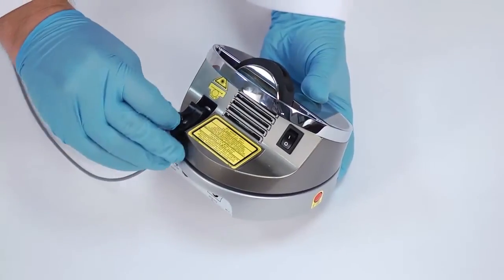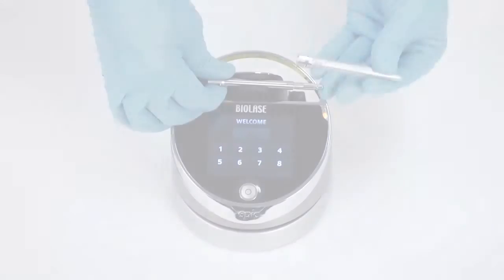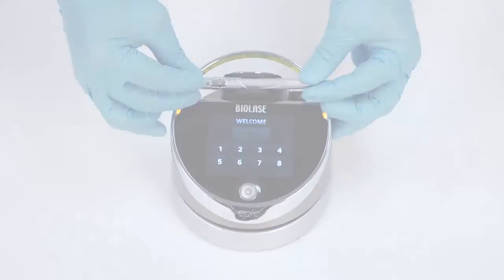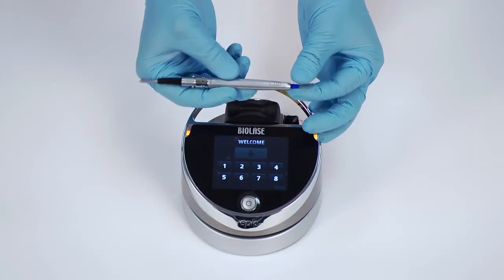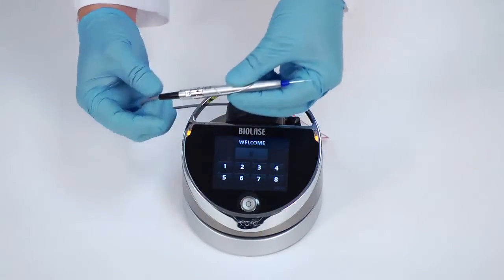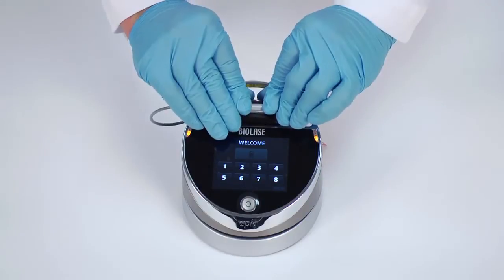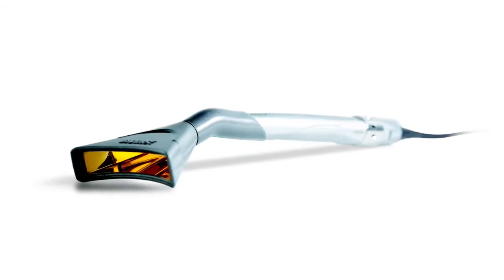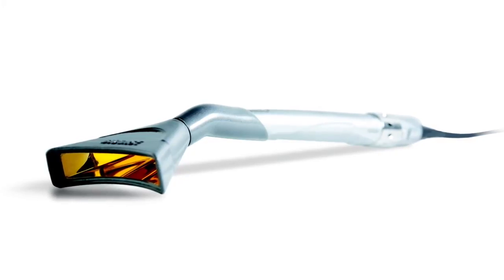Insert the fiber optic assembly into the base of the EPIC unit. Remove the protective cap from the end of the fiber shaft. Carefully connect the handpiece to the fiber optic assembly. Insert the selected tip and tighten it clockwise until snug. Wind any excess fiber optic cable onto the fiber spool counterclockwise around the base of the console. The handpiece is now ready to use. To store the handpiece, place it in the handpiece holder located at the top of the laser console. If you purchased an EPIC system with whitening or pain therapy handpieces, please refer to the documentation included with each handpiece for installation instructions.